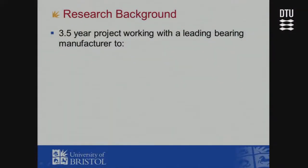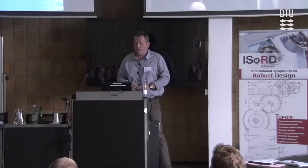The research background: it's a three-and-a-half-year project working with a leading bearing manufacturer not far from here. They have a satellite company in the UK, about half an hour from Bristol. The PhD student has been embedded within the company for the last two and a half years. The original intent was to map the whole design and manufacturing process for a self-lubricating plane spherical bearing.